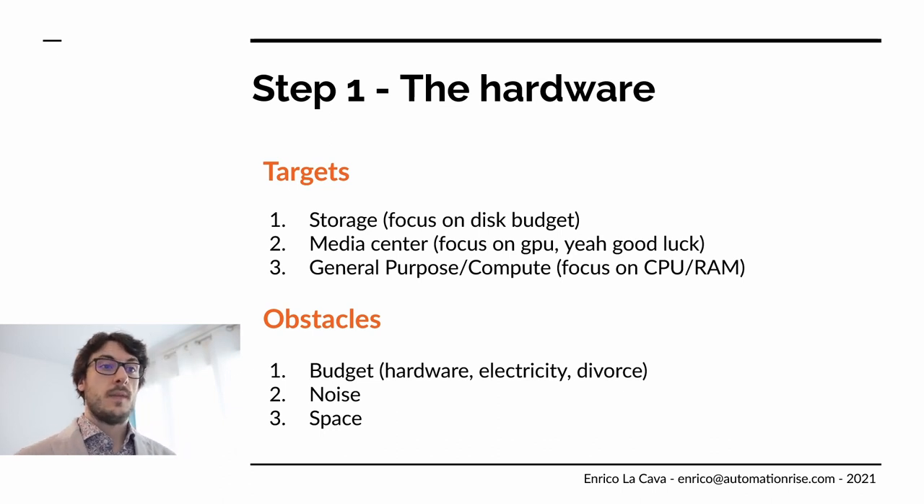The first thing you should think about is the hardware. When you need a server at home, you can divide your goals into three big targets: either you want a lot of storage, like a NAS — which was my main purpose, wanting backups and central data access — or a media center with GPUs for transcoding or HDMI for your TV, or just CPU and RAM to run normal services at home.